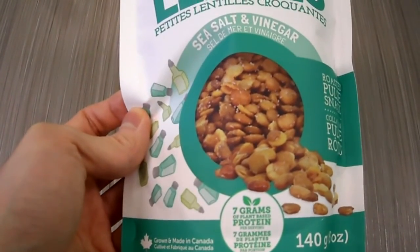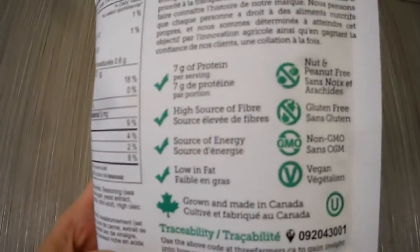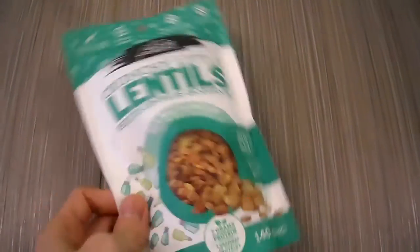You can see it has seven grams of protein. Here are the ingredients, and it's gluten-free and vegan.